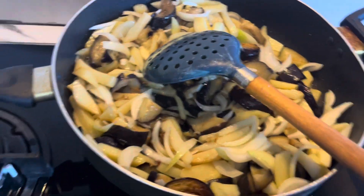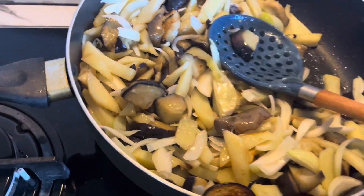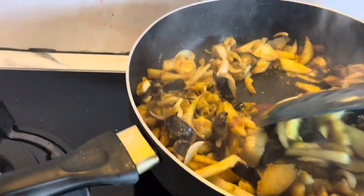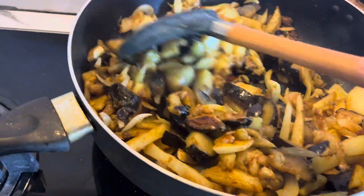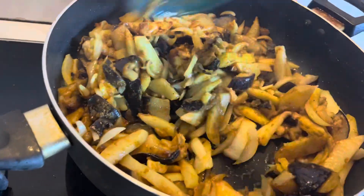I will change the color of the onions. I will add salt and some powder spices.